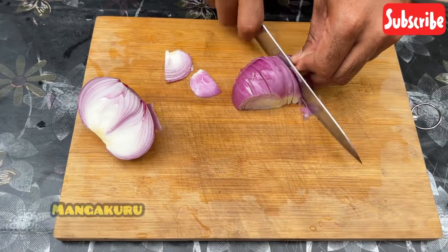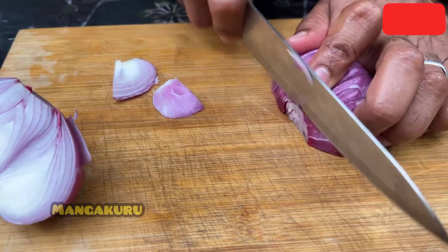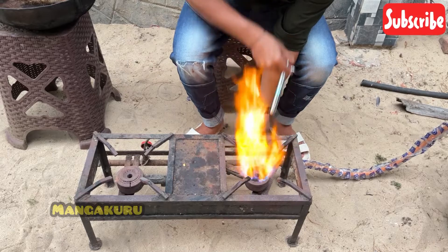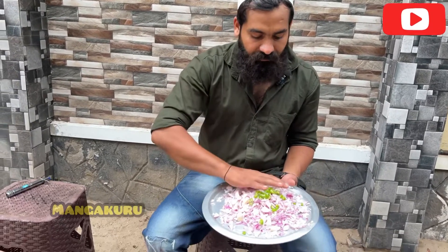I'm going to show you some new videos and some cool things. What are you doing here? The chicken Chinese bowl is very interesting.